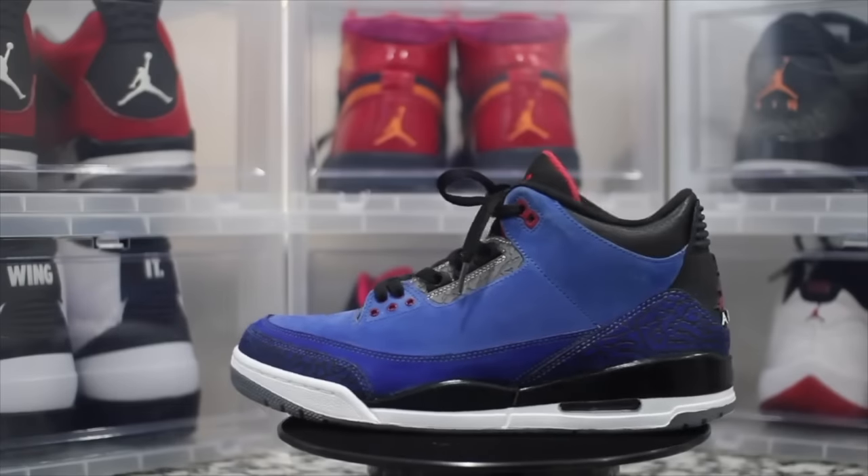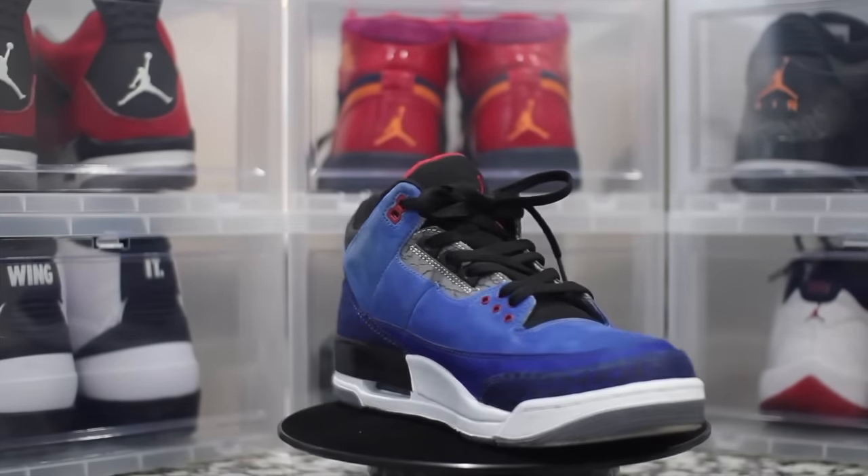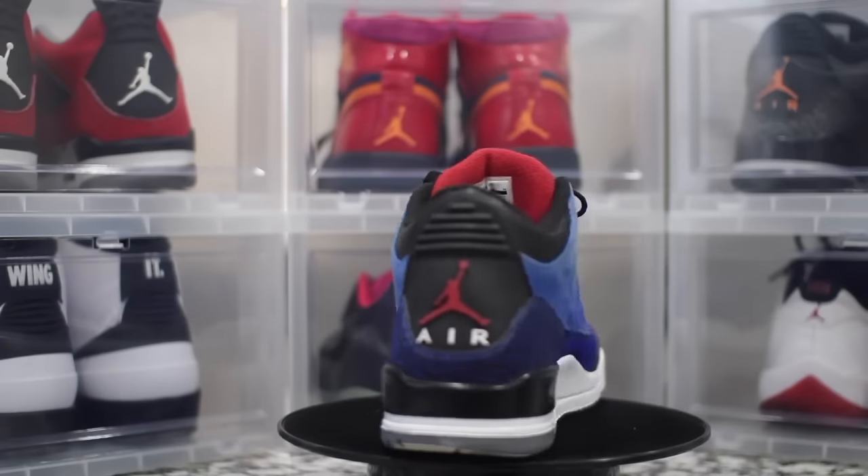My last successful custom — I feel like people were sleeping on this one. I couldn't afford the Encore 4s, the M&M colorway, so I decided to do that on a 3. It came out super dope. I'm really proud of this shoe. I wanted another M&M shoe and when I saw how fire it looked, I knew I had to get it.